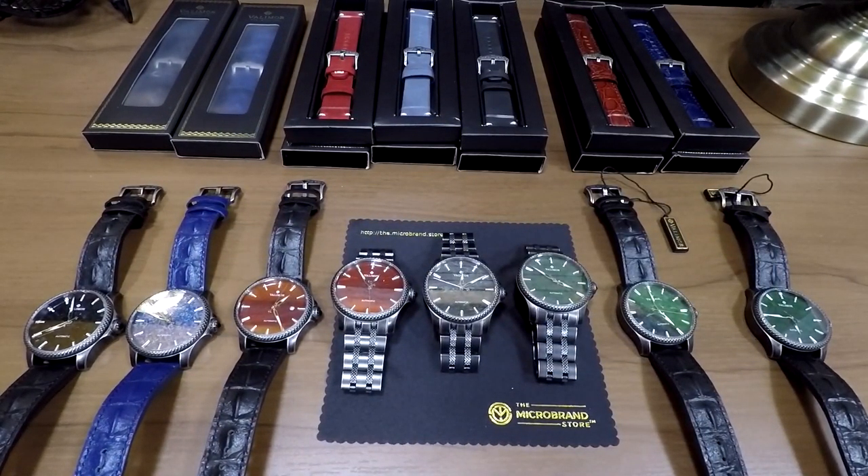Hi, my name is Neil Creswell. I'm with the Kickstarter Watches and Horology Microbrands group on Facebook, where we like to review various microbrand watches such as the Valimor Caliburnas you see in front of you. Quick disclosure: I also run the microbrand store, which is why I'm able to put so many watches out for this review.